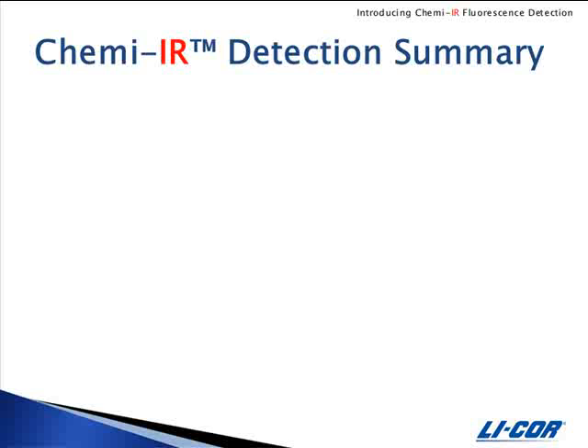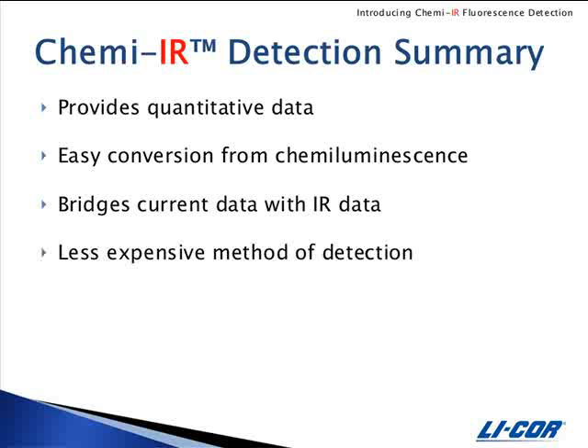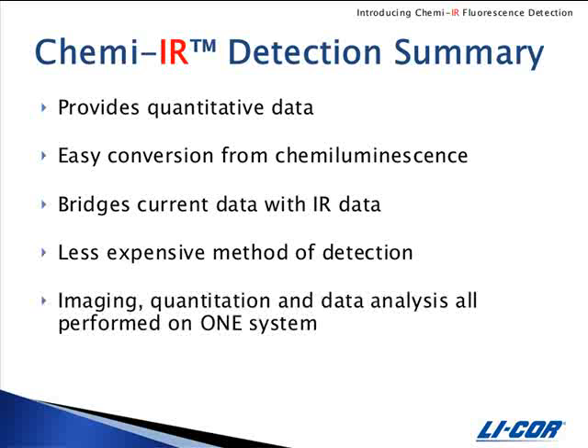ChemEIR detection provides quantitative data, easy conversion from chemiluminescence detection, and can bridge current data with IR data. It's less expensive than chemiluminescence, imaging quantitation and data analysis are all performed on one system, and there's no longer a need for a darkroom.